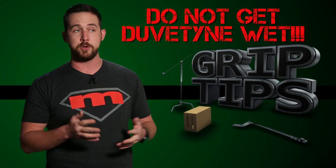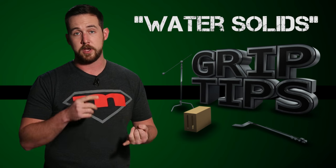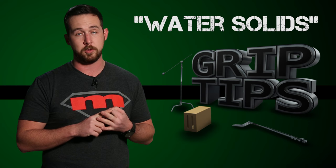If you are going to a location where you know there's going to be rain and snow, ask your local grip house about water solids. Your local grip house, your fire marshal, and your line producer will be happy that you did.